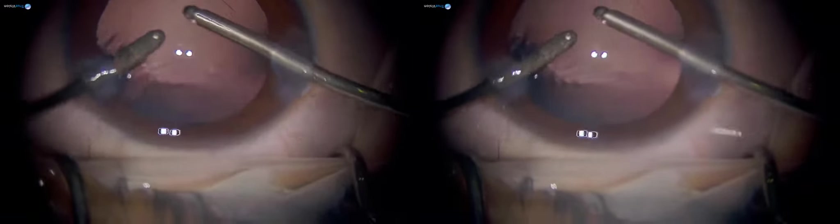We'll implant the lens now — 24.5. We are going to put in the hydrophobic single-piece lens. In this case I will do a posterior capsulotomy because the capsulorhexis forceps does not have a vertical dip, but if it were there I'd be happy to do a posterior capsulorhexis.